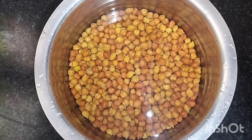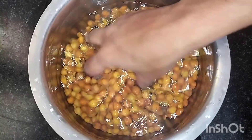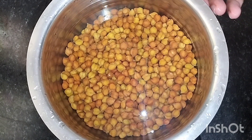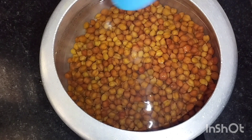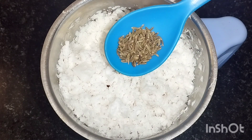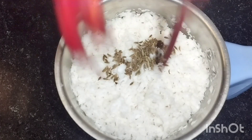I am ready for a cup of coffee. I am ready for 15 minutes. Parish oil. It is a jar to cook for 4 minutes.